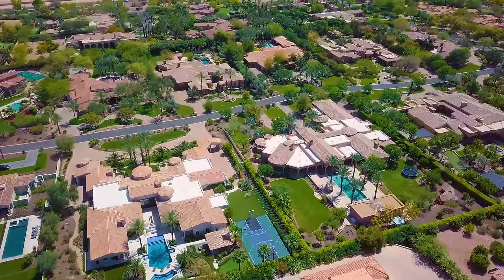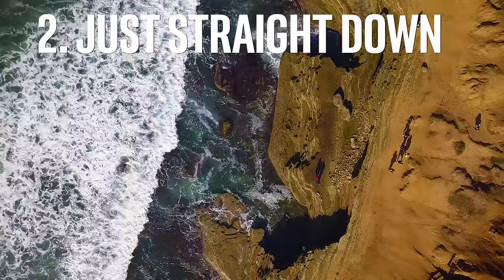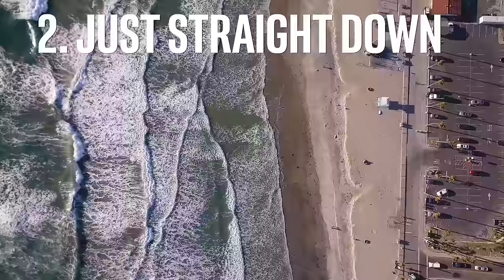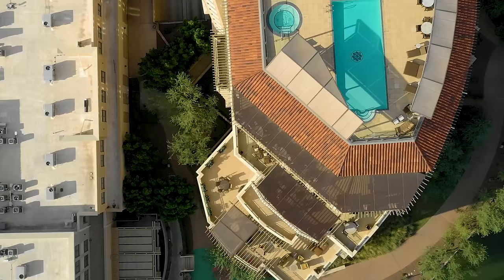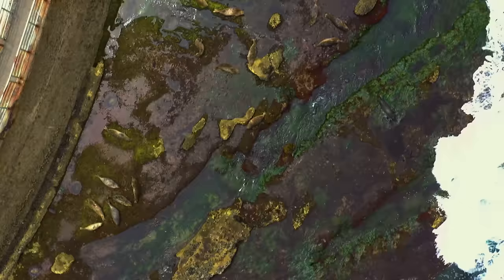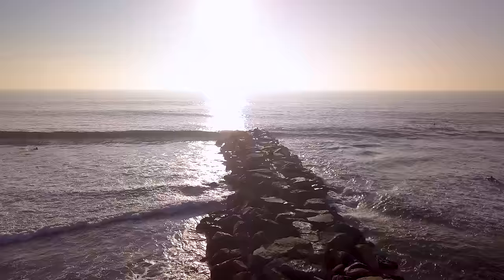Shot number two — even easier — just straight down. Aim the camera straight down as far as it can go and fly straight at a constant speed. Let the patterns of houses, trees, rivers, or whatever's beneath you pass by, and that will be enough action for the shot. Something you may feel the urge to do is change plans mid-shot and start aiming at the thing you just passed. Don't do this. A mature shot can start and finish with the cool stuff passing by without jerking or raising the camera to keep aiming at whatever you're passing. Just let it go, and when you see it in the editor, you will be happy with yourself.